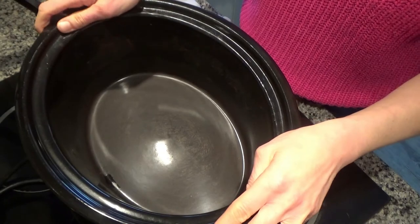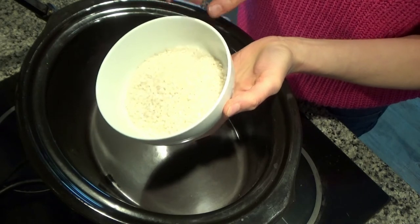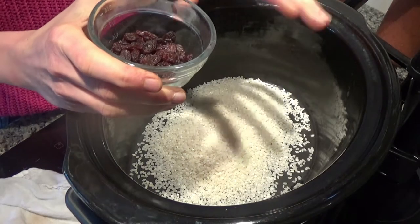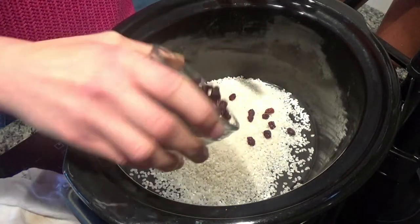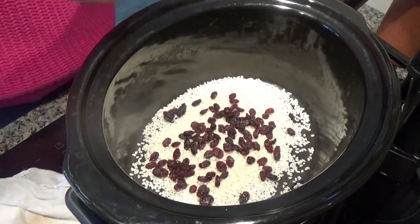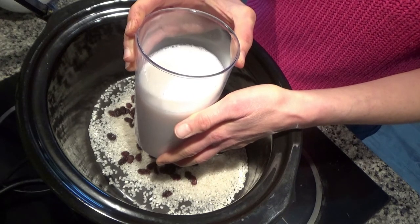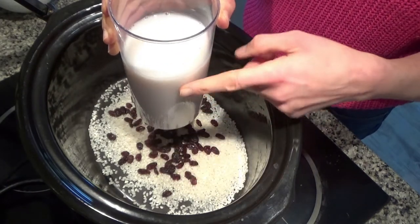I'm cooking this in the slow cooker. Into the slow cooker I have 200 grams of white pudding rice — that's what it's called at the supermarket, sold near the rice section. I also have 50 grams of raisins, and then about 800 mls of coconut drink. In the recipe I put coconut milk, but I'm actually using a coconut drink which is slightly thinner, and I actually prefer to use this now.